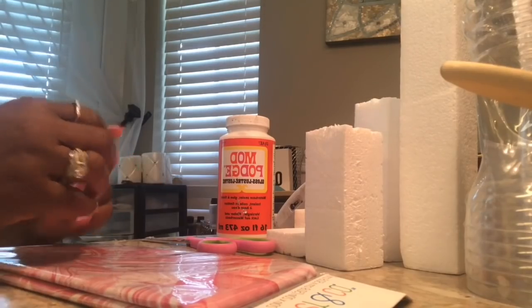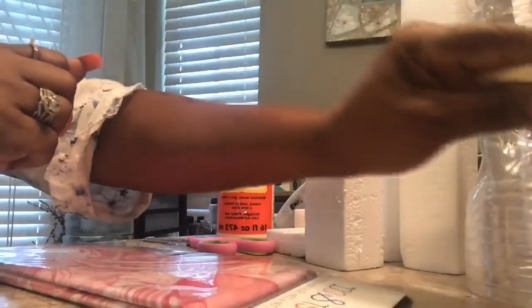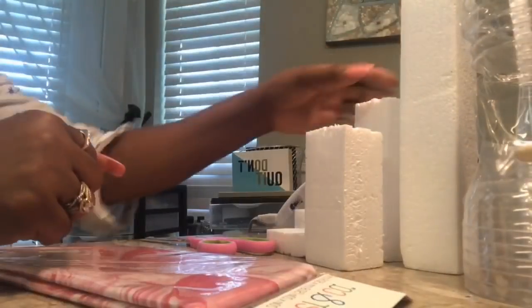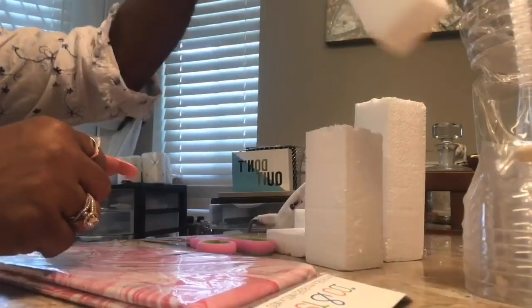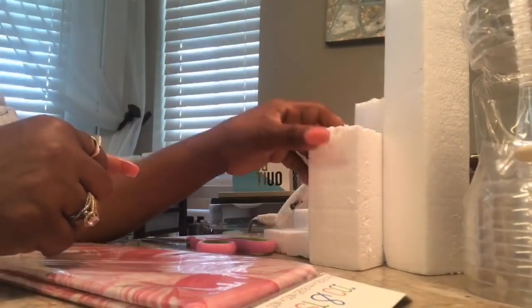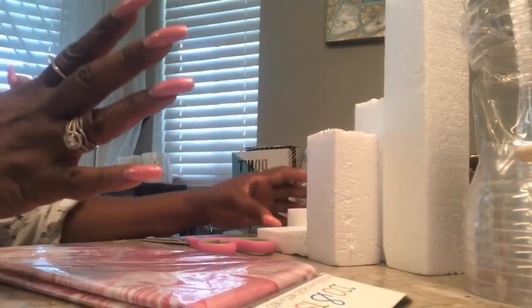What you will need is your paintbrush. You're going to need some water — I always use water with my Mod Podge. You will need some foam. You can use Dollar Tree foam and cut it down to size, or I'm going with some foam that I got in a box — my husband purchased a grill and the box came with a bunch of different sizes of foam.